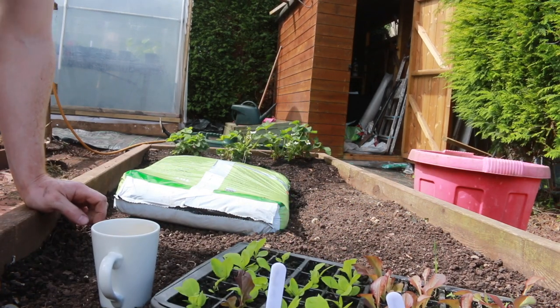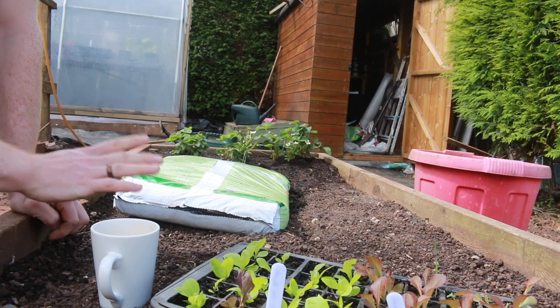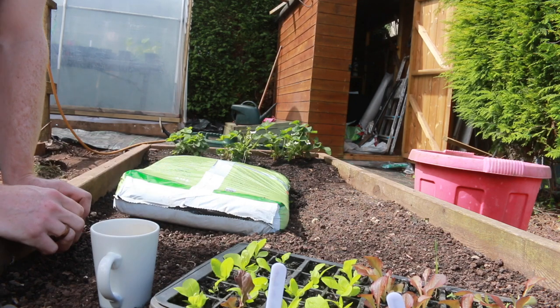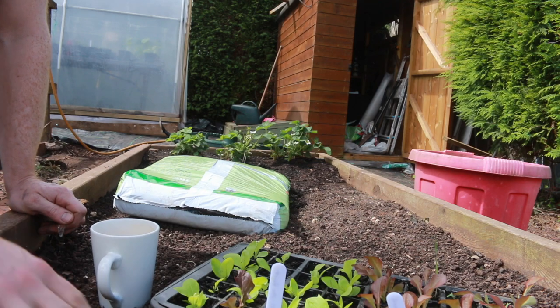Next we'll get some lettuce put out. I'm going to use the raised bed just for lettuces, herbs, anything like that — things with a quick turnover. It's a bit nicer to have off the ground and easy to access.